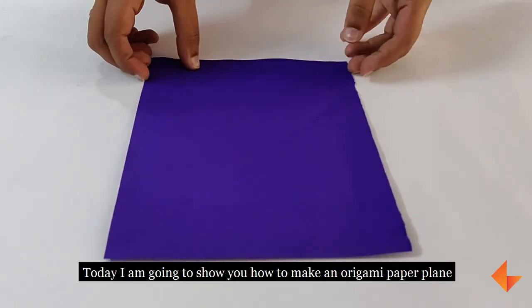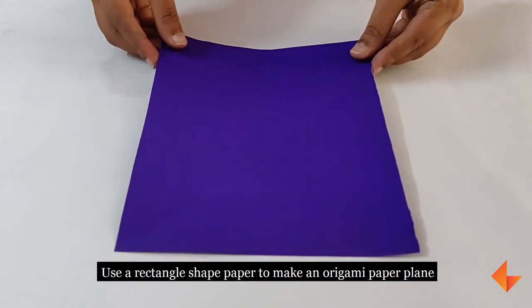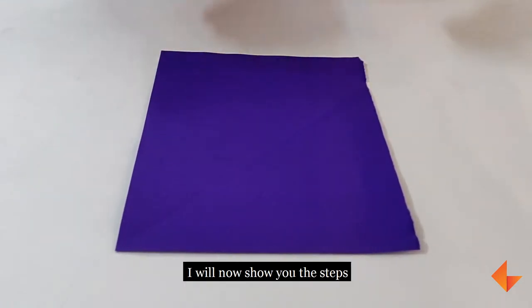Today I will show you how to make an origami paper plane. Use a rectangle shape to make an origami paper plane. I will show you the steps now.